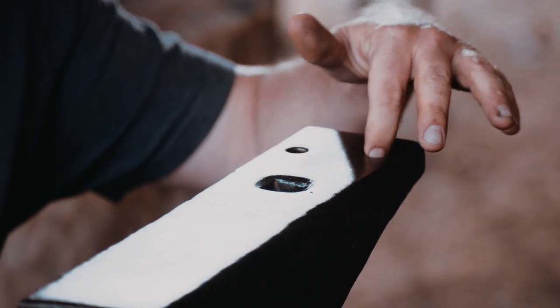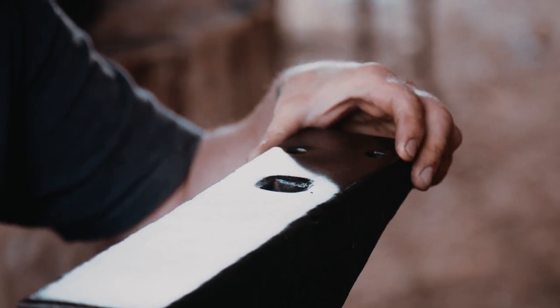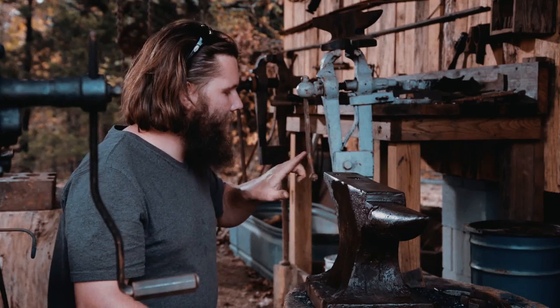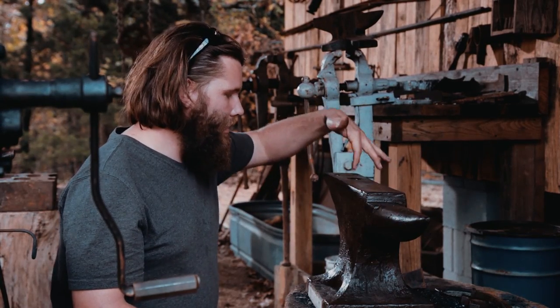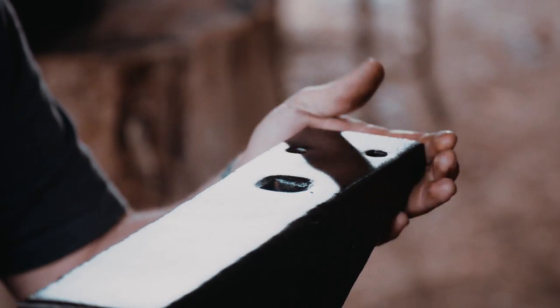There's also the pritchell hole, which can also be used for mounting tools, but the main use of the pritchell hole is for bending rods. If you have a rod that you need bent at a 90 degree angle, or any angle, you can stick it heated into the pritchell hole and bend it to form it.